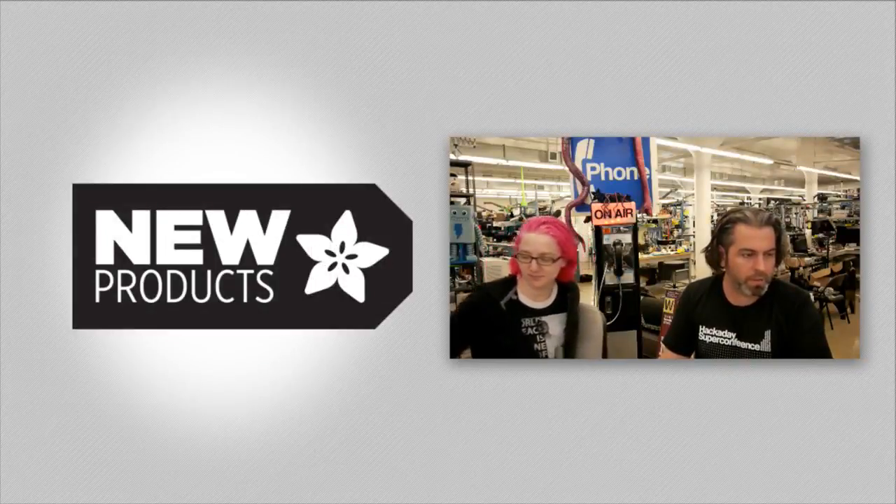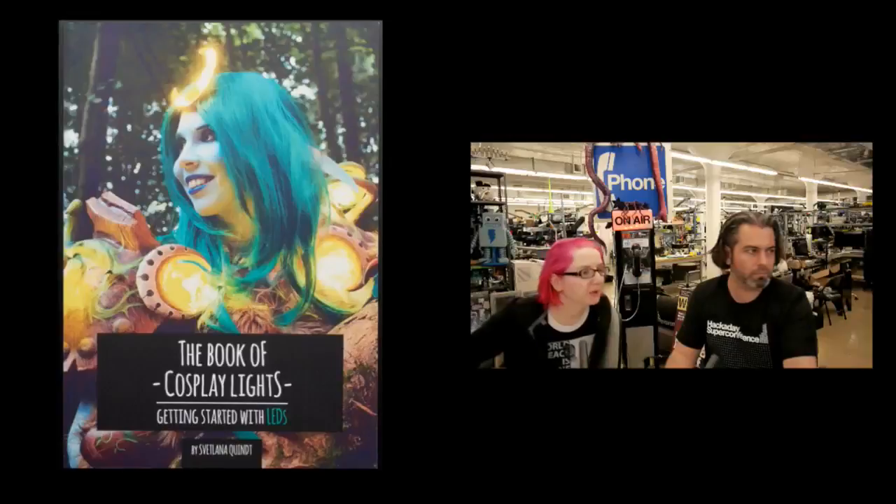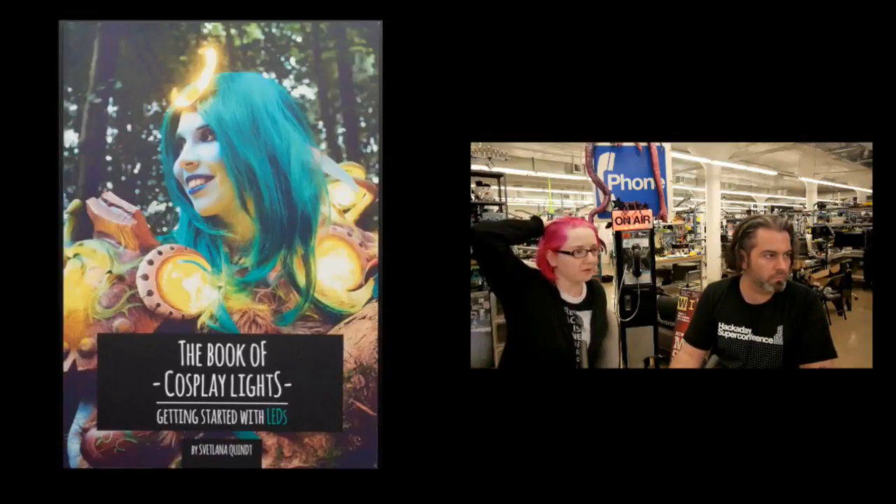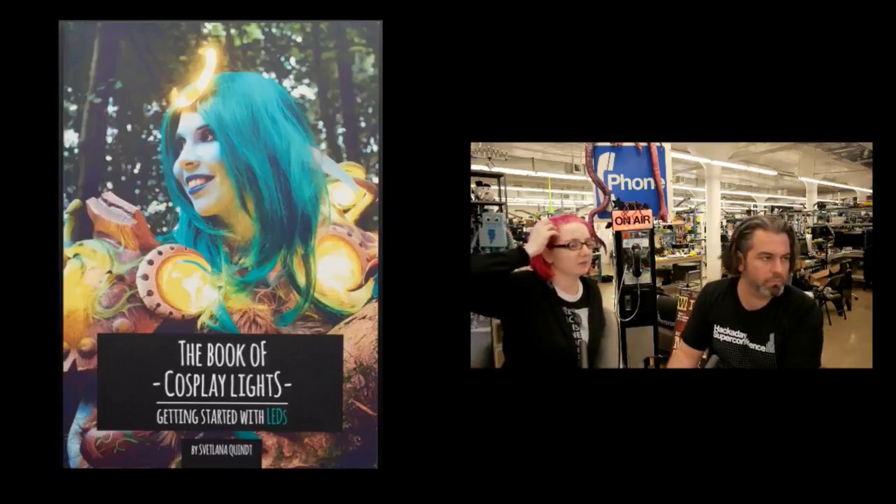Okay, this week, new products. So we've got this book. This is the Book of Cosplay Lights. We've got two books by Kamui Cosplay, who does really awesome cosplay projects.